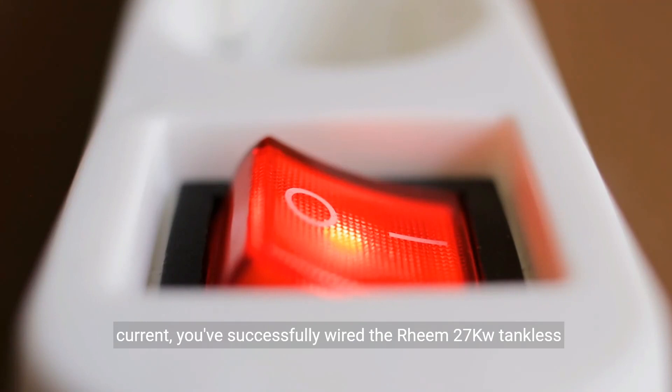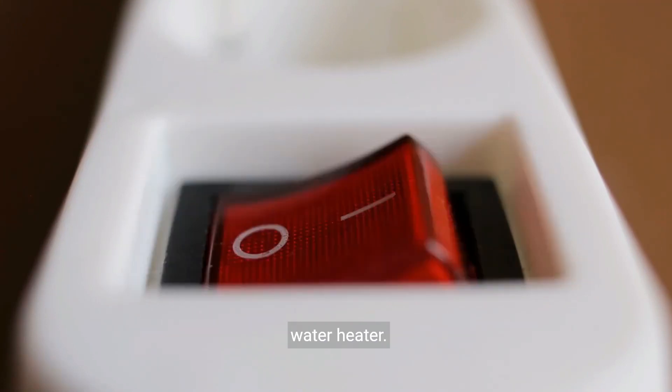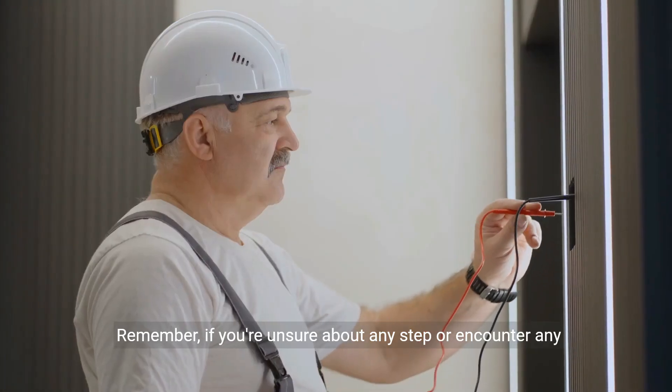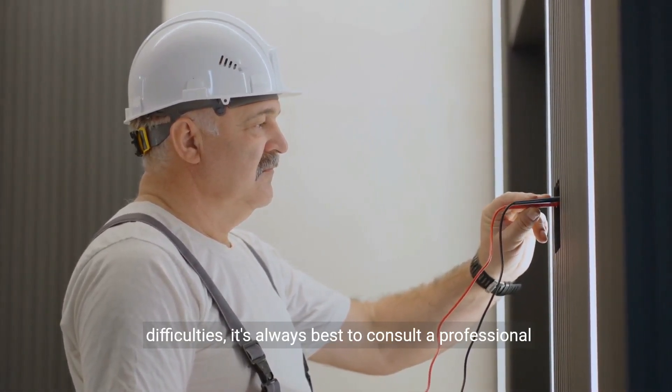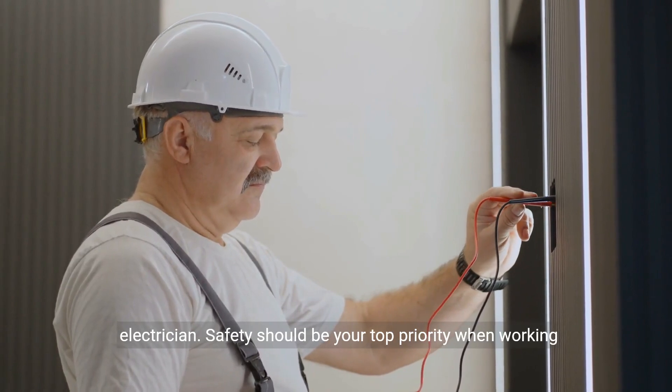you've successfully wired the Rheem 27 kW tankless water heater. Remember, if you're unsure about any step or encounter any difficulties, it's always best to consult a professional electrician.